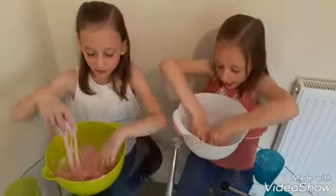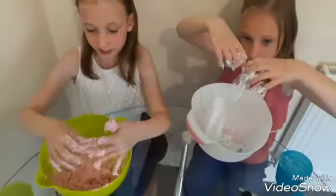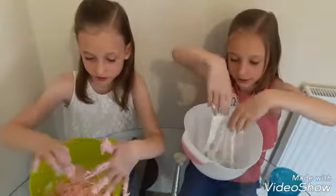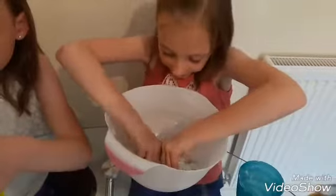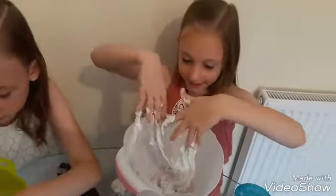So guys, I think this is a fail because it's just sticky and it's just sticking into our hands way too much. I think it's good but kind of bad because it is stretchy but it isn't really like slime, but it is like slime and it's really really stretchy.